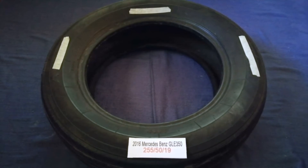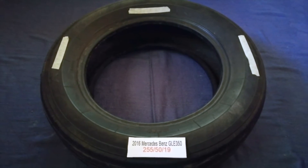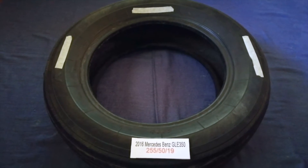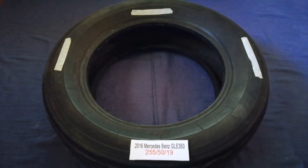The tire size for your 2016 Mercedes-Benz GLA 350 is 255, 50, 90.